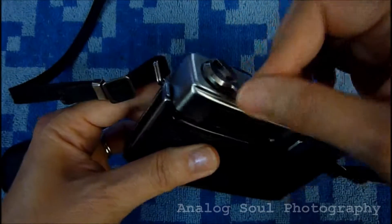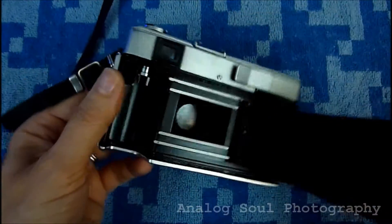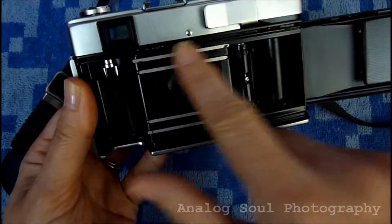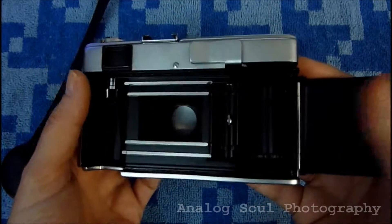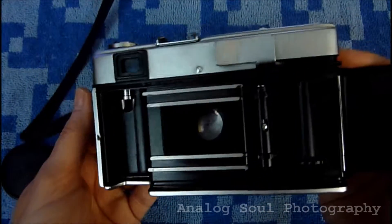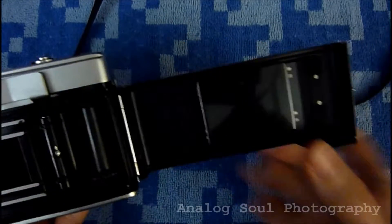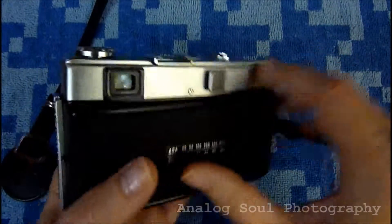And then the winder here. The film door opens on the side. Again, this was super clean. I have yet to do the seals on it — they're a little bit rotten, but it has no light leaks whatsoever. My images are fine; they don't show any of that. All the mechanics in here are good — the film pressure plate, everything's intact in beautiful condition.